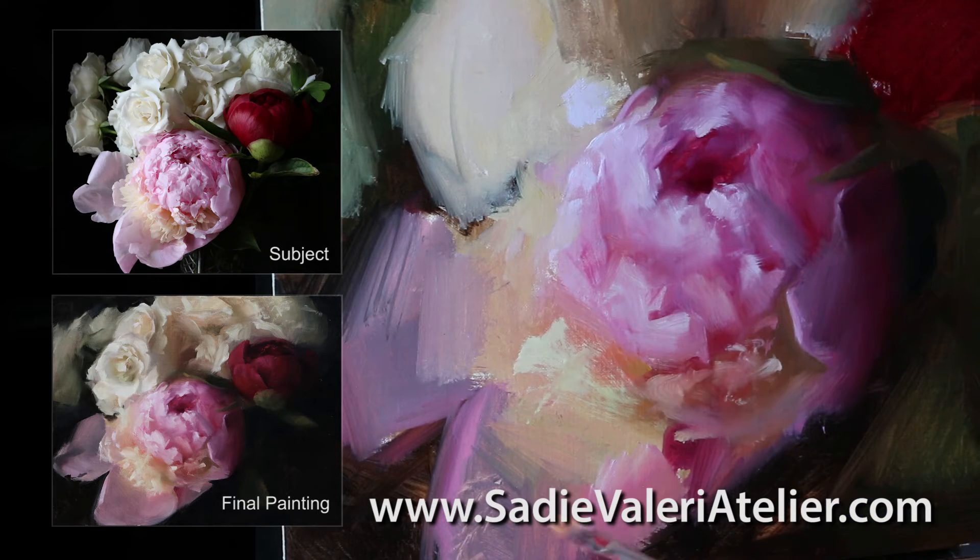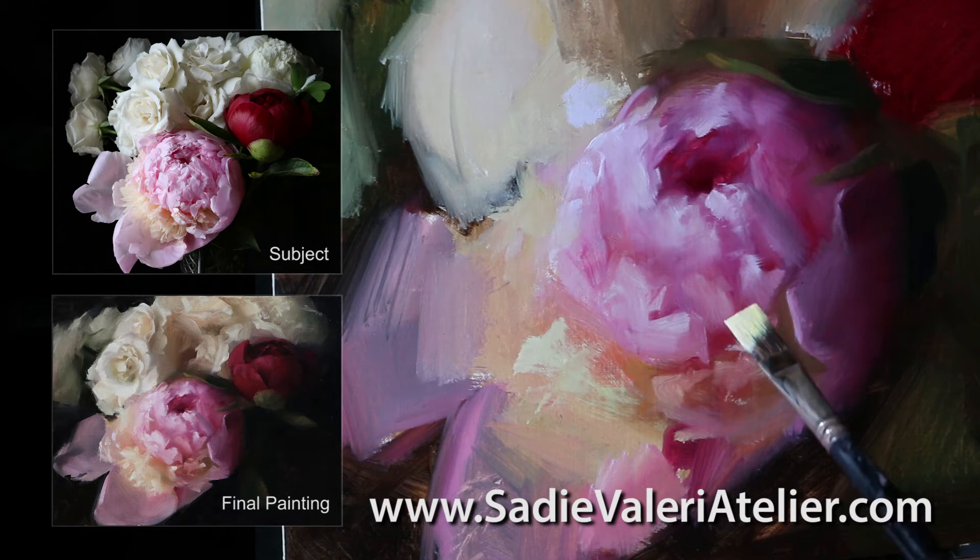And so I'm looking and painting and looking and painting and looking and painting. I'm looking at least three times for every time I actually put the brush to the canvas and put a color down.